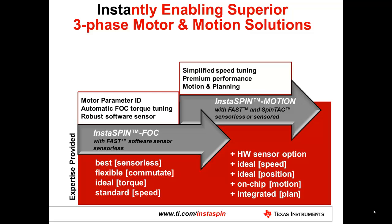With this, we've been able to build up a complete sensorless field-oriented control solution that offers the best in sensorless capability and the most flexible commutation, including sine wave, space vector, and trapezoidal, to produce an ideal torque control solution. In many applications, you may also want to use that torque control to produce a very specific speed, so we offer a speed control solution with InstaSpin FOC.